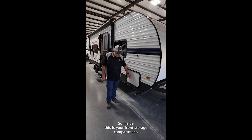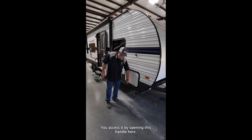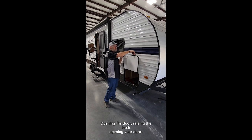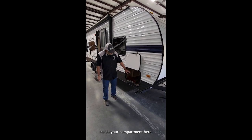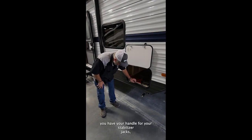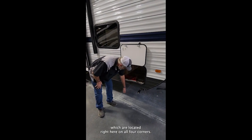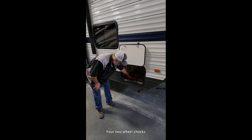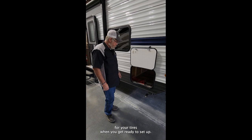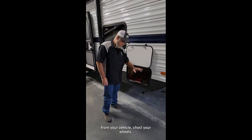Inside this is your front storage compartment. You access it by opening this handle here, opening the door, and raising the latch. Inside your compartment you have your handle for your stabilizer jacks, which are located right here on all four corners, and your two wheel chocks for your tires — to be used when you get ready to set up before you unhook from your vehicle.